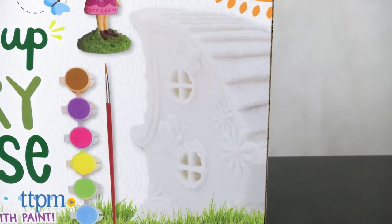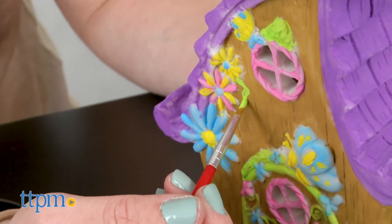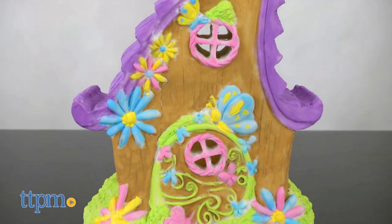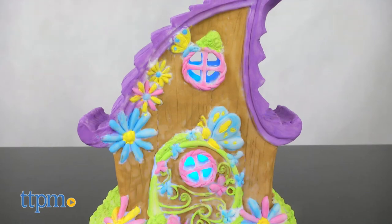This comes with a light up resin house, 6 paint pots, and a paint brush so that kids can start painting the house however they want right out of the box. And when they're done painting, flip the switch on the bottom of the house to turn on the color changing LED light. 3 button cell batteries are included.